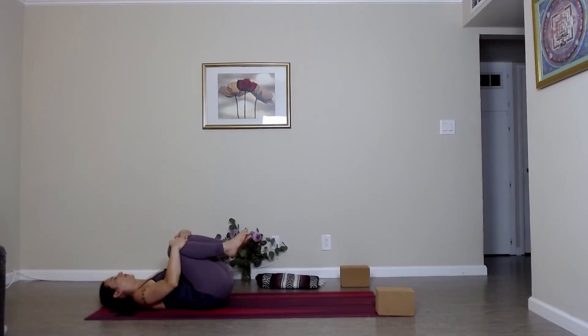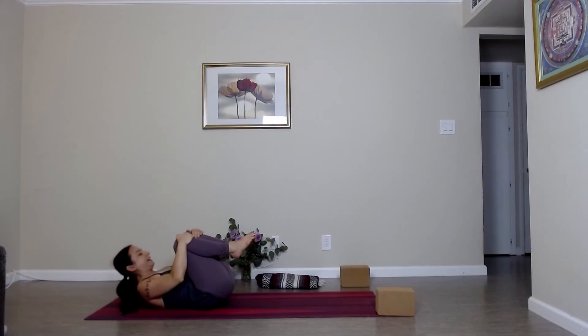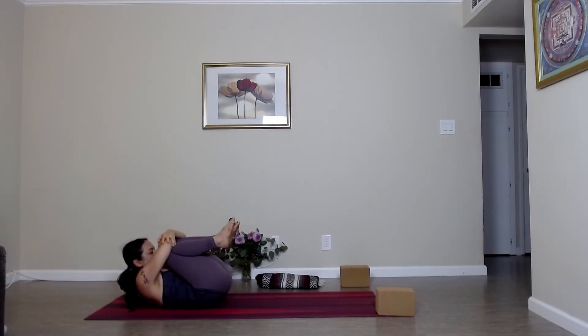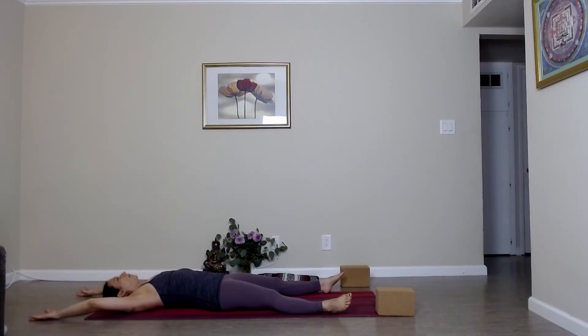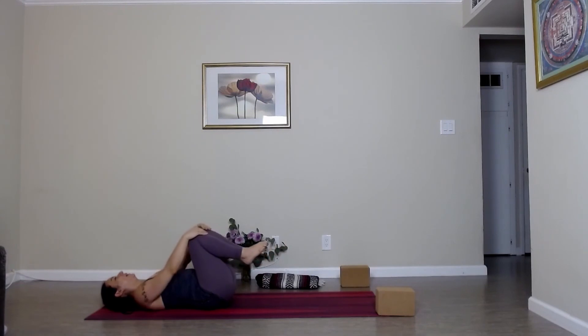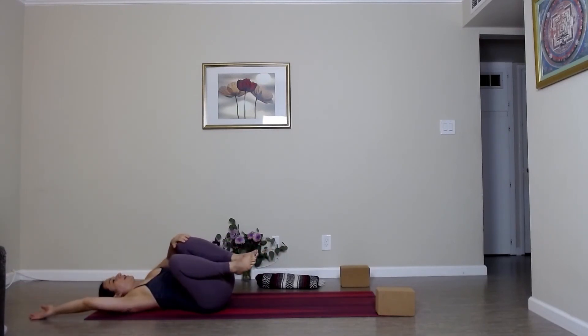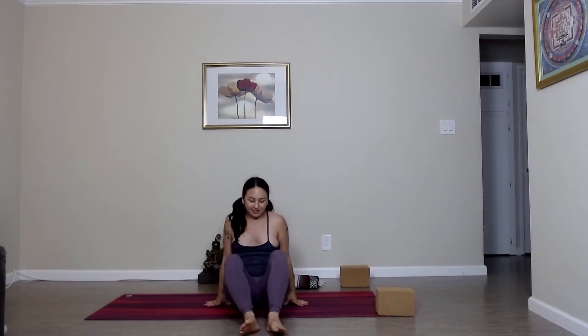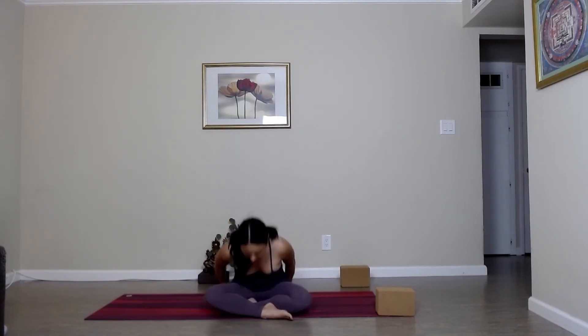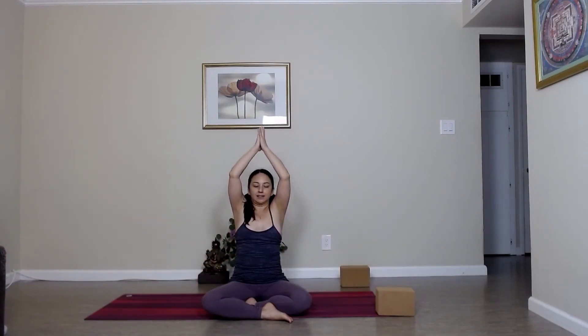Draw the knees into the chest, give yourself a hug, bringing the forehead in. Exhale, release. Bending the knees, let's roll over to the right, taking the body to the right, and coming back up where we started. You can place a blanket underneath your sits bones or a block. Hopefully you're feeling a little bit stretched out, looser, and more relaxed. Take the arms up and over the head, and exhale, bring the palms down in front of the heart. Namaste. Thank you.